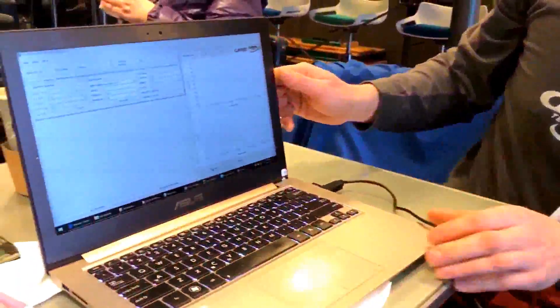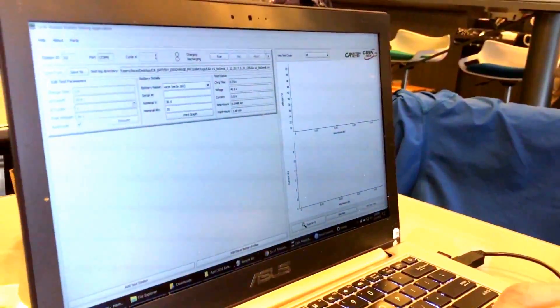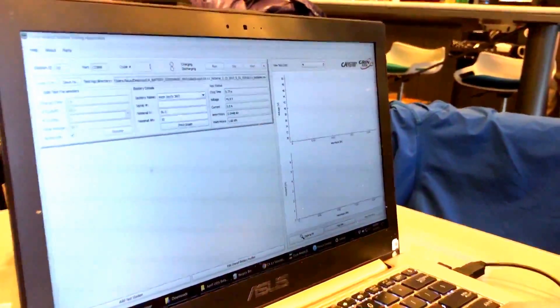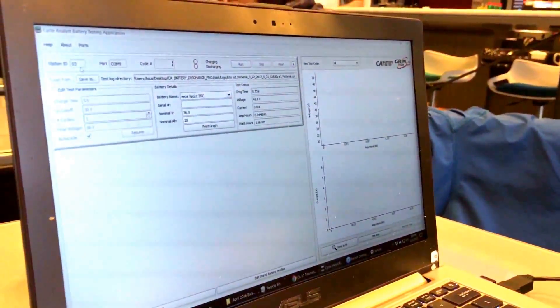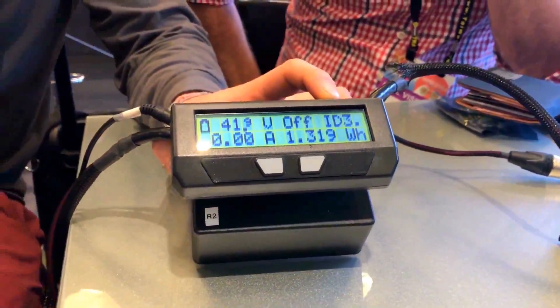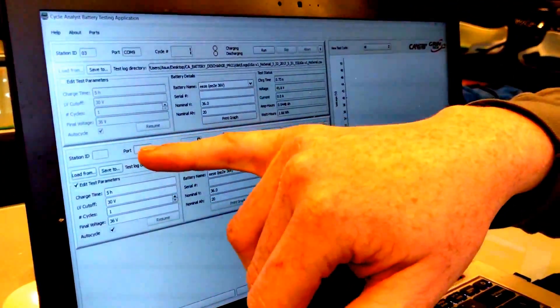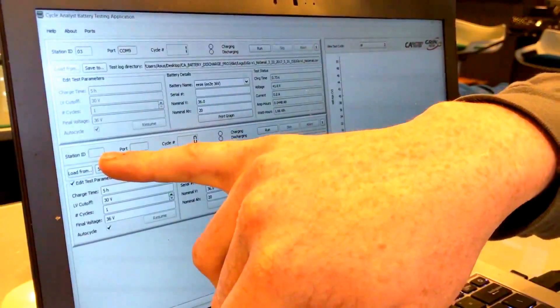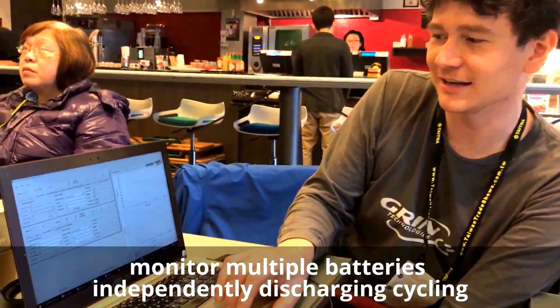So plugged into your computer, here's the Grinspector software in its first release. With the device connected, it detects station number 3. You can see this is station ID 3 — so if I have three or four of these in my e-bike service shop, each one gets its own station number. If I add another battery station, it would automatically detect what's on the ports and assign a new station ID, so you can monitor multiple batteries independently going through discharge cycling.